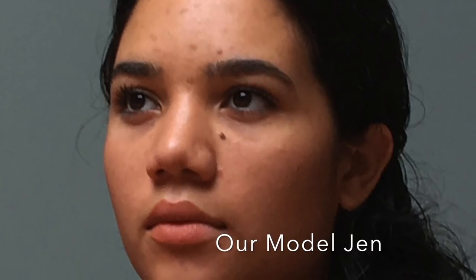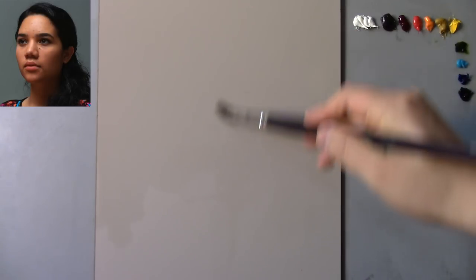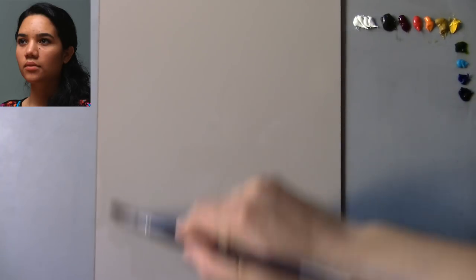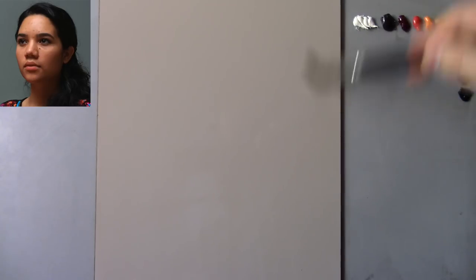I'm going to keep an image of her to the top left corner of your screen so you can refer to it as I develop the painting. So the first thing I'm going to do is just apply a thin wash of odorless mineral spirits onto my panel.